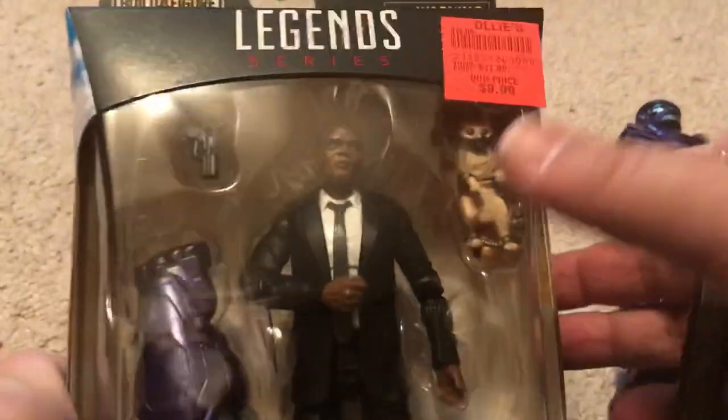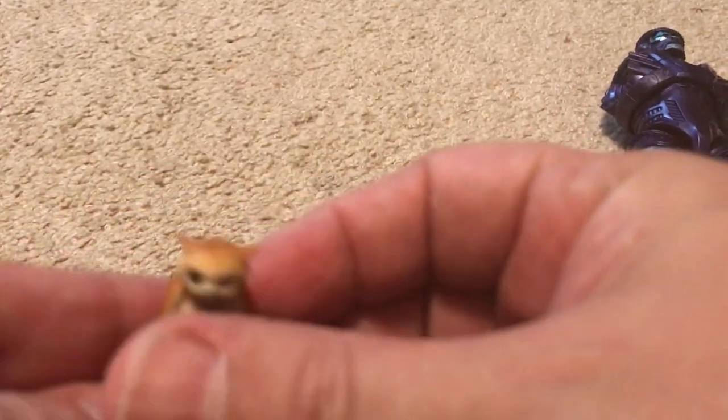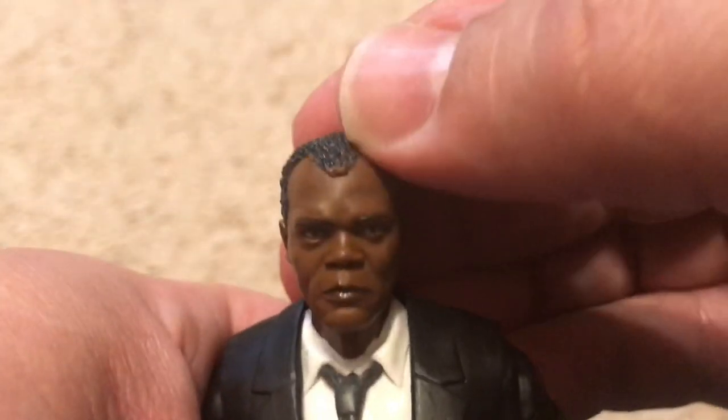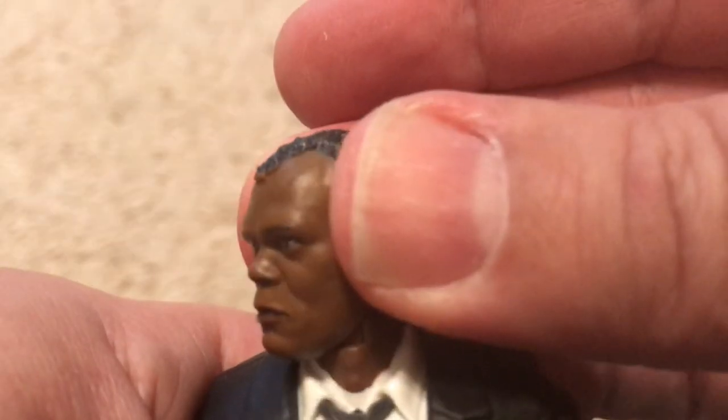The last figure is Nick Fury — he comes with Goose the cat, another version of Goose. This is one I held out for and I'm glad I waited for the price to drop. Let's admire that great likeness to Samuel L. Jackson — this is the young Nick Fury. The only problem I have with it is the paint on his head is not very good, but that's forgivable at half price.